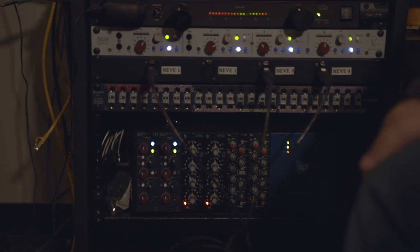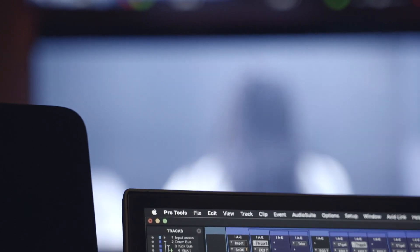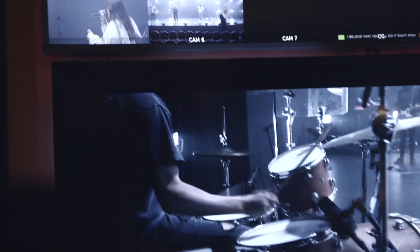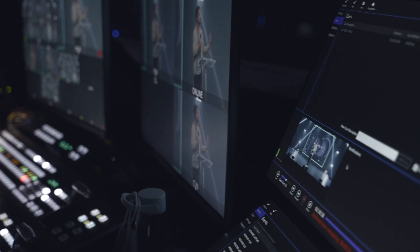Down here is more analog gear for overdubbing in the studio — vocals, guitars — some really nice Neve preamps, Neve, API, and SSL EQs. Downstairs in our stage rack, we have all Neve preamps for drums, bass, and guitars — specifically the 1073 OPX, which are Dante-enabled Neve preamps. So the big stuff — drums, bass, guitars — all comes through Neve, shows up on the Dante network, and routes to wherever. The front end of our capture is about as good as it gets, and I'm really thankful for that because it makes a big difference.